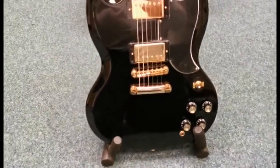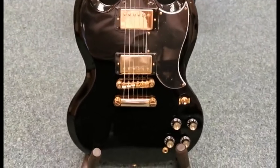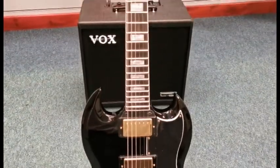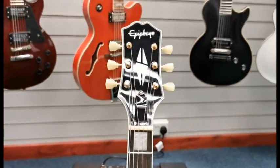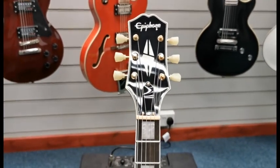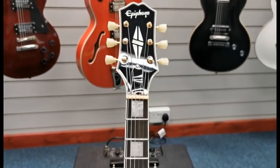What I'll do is show you around the guitar and give you a bit of history on it as well. Back in the day, Epiphone and Gibson used to be competitors, and Les Paul designed a guitar at Epiphone — he called it the Log at the time — and Epiphone weren't keen on it.